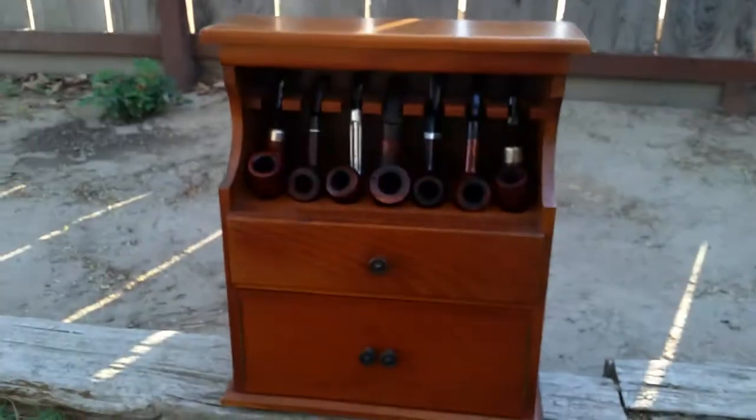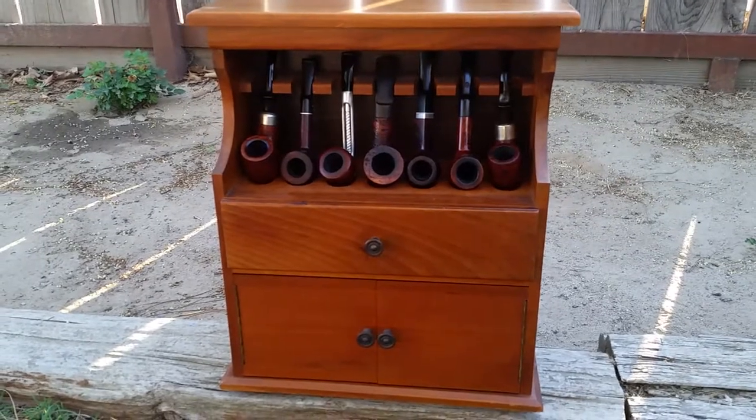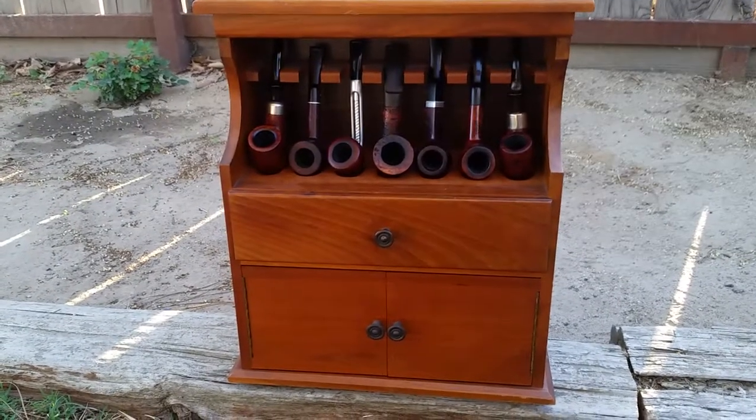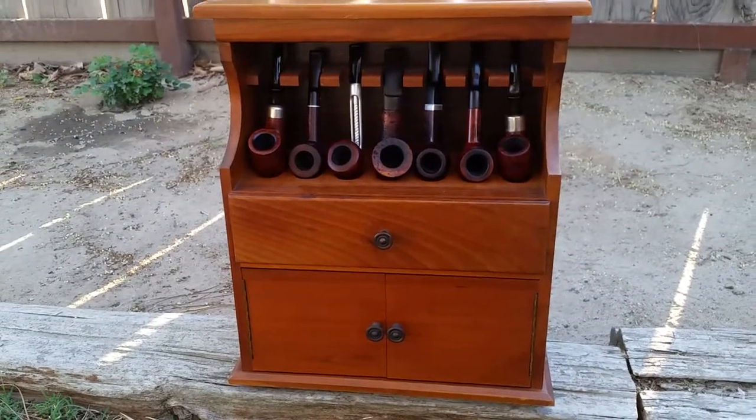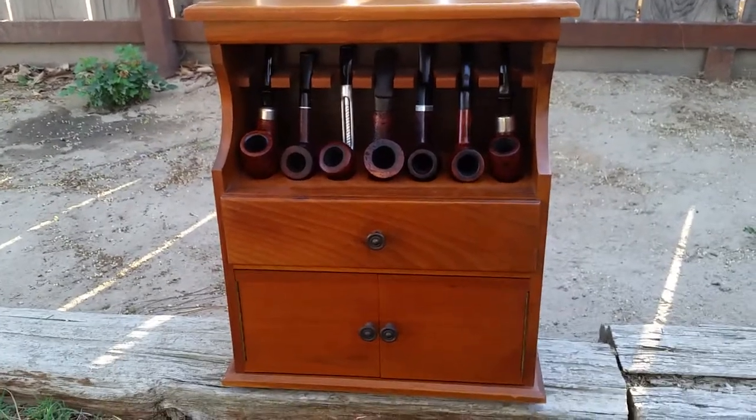This thing is in really good shape and I'm thrilled to have it. I'll post another video of another pipe rack I have that I got at an antique store, which is really nice and appears to be pretty old.